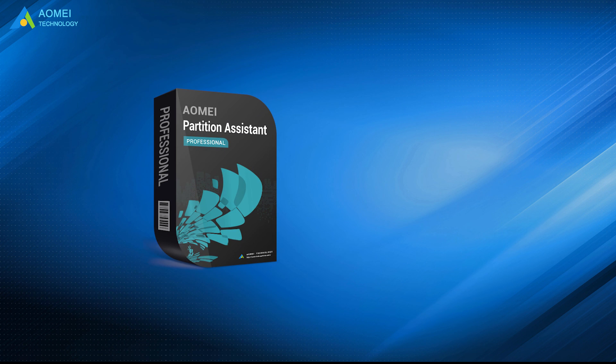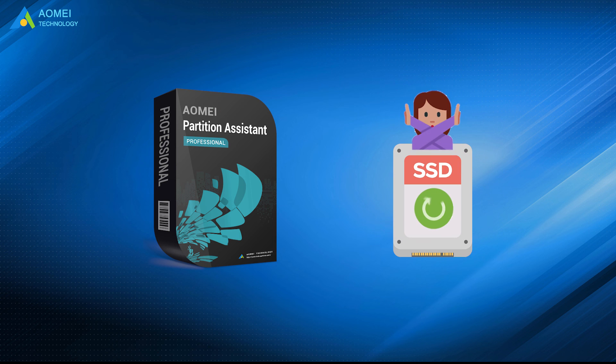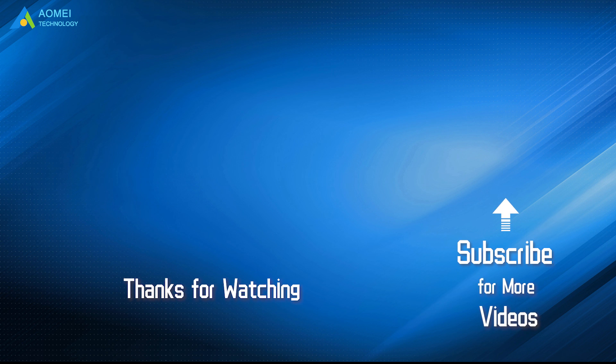AOMEI Partition Assistant is also a factory reset tool for other brands' SSDs. It can save your time and effort, but it is not suggested to reset your SSD very often. That is all about how to reset Samsung SSD to factory. Hope this video could help you out. Want to know more about AOMEI? Looking for more tech knowledge? Just subscribe and leave comments.